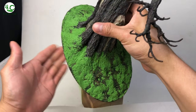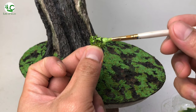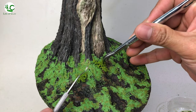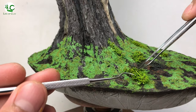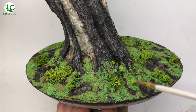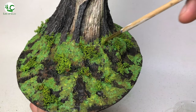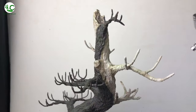I shake the excess off. Now I'm adding dried lichen reindeer moss to add a more natural effect on the ground. Then I paint the surface of the mosses with light green to give them highlights.